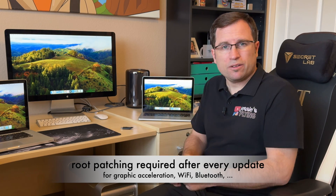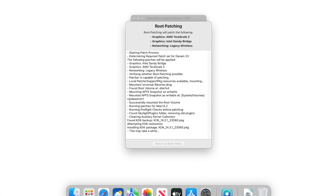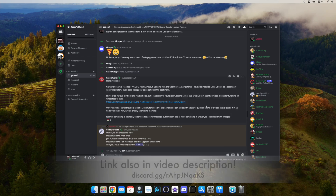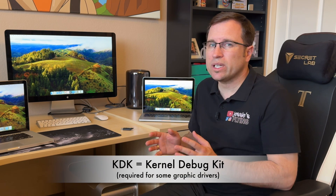MacBooks work fine but all of them need a new root patch after updating. When the Mac boots up after the update without the root patch, OpenCore Legacy Patcher will detect that and ask if you'd like to install the root patch again. This is something a lot of people discuss on my Discord server, which has nearly 1,500 members discussing all kinds of problems with unsupported Macs. There were a lot of questions about the KDK — the kernel debug kit — which is required but only for some unsupported Macs.